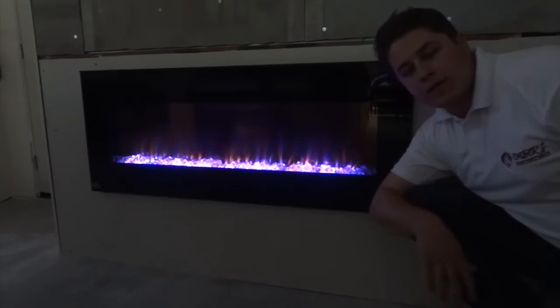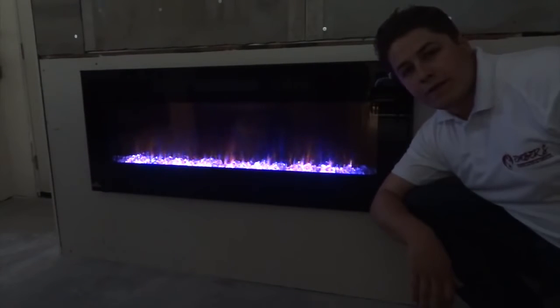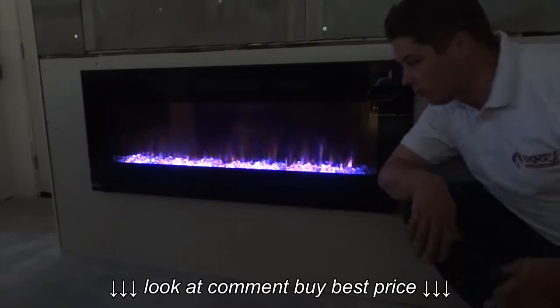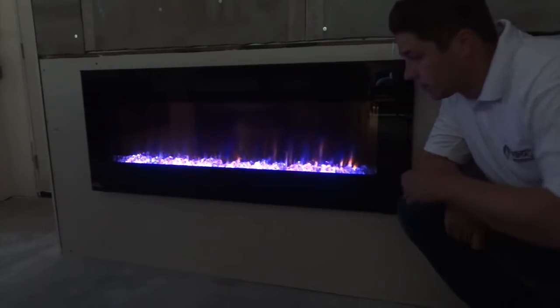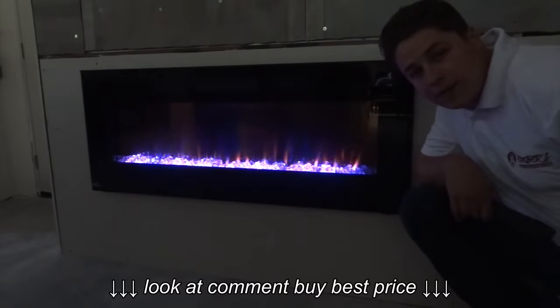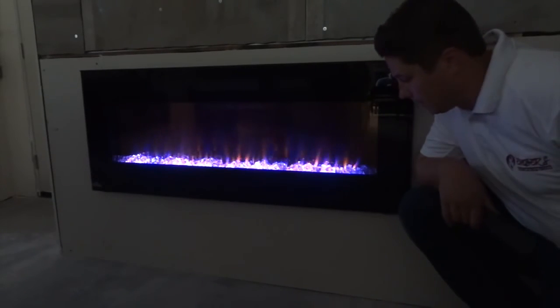Hello, this is Trevor with Inverse Fireplaces. Today what we're showing you is Napoleon's brand new EFL 50 electric fireplace. This can be a wall mounted unit or a flush mount unit like we have it installed here. We're going to show you some of the product features and some of the cosmetic designs of the fireplace, just so you can get a good look at home and see what you're looking at.